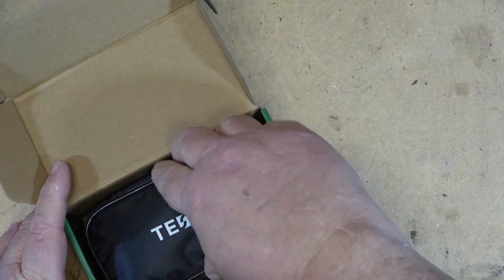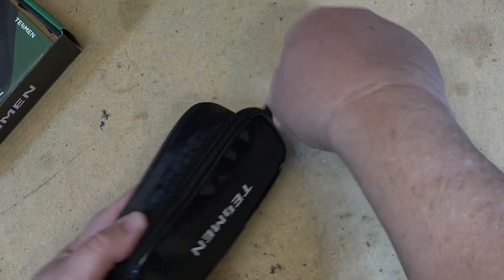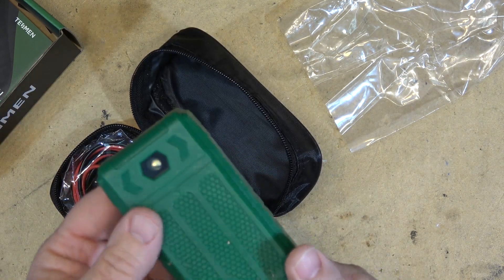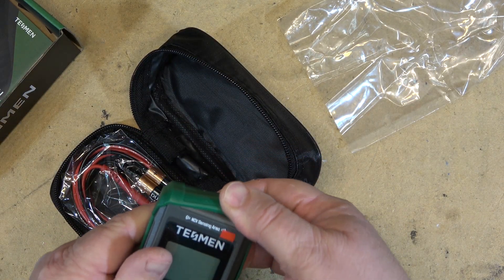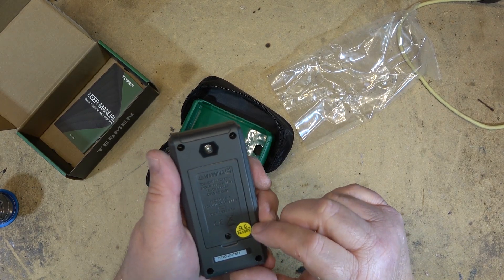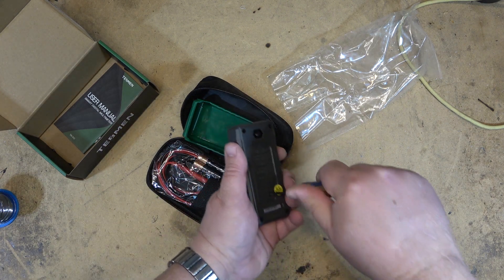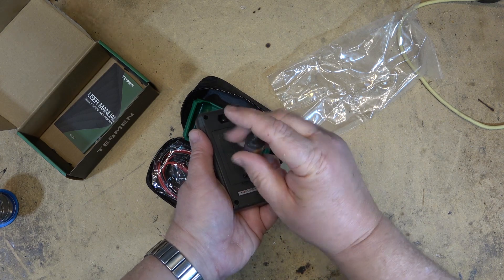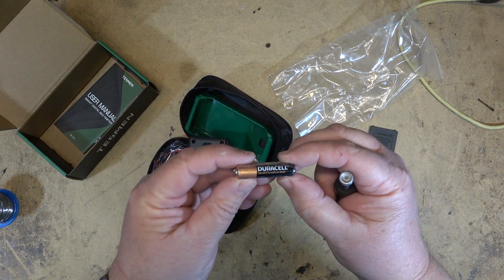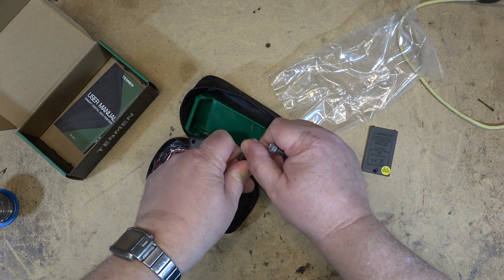It opens up just like this — comes in a little package with an instruction manual. Let's take a look at the goods. The battery compartment is held together with a screw, and it comes with a pair of Duracell Triple-A batteries — not for retail sale.